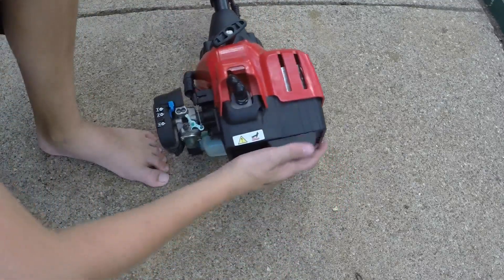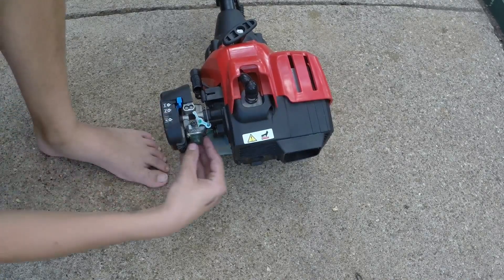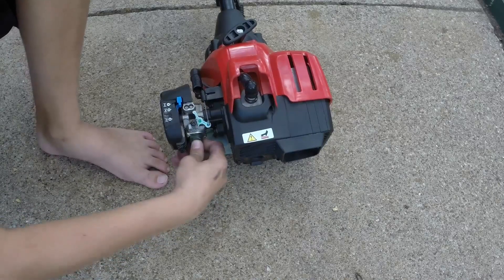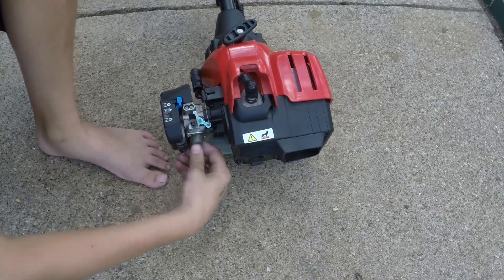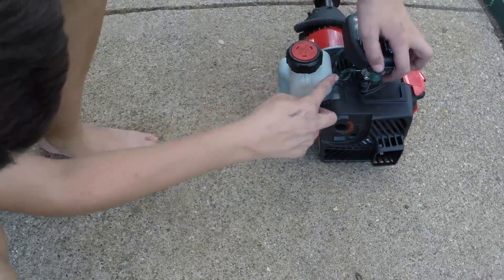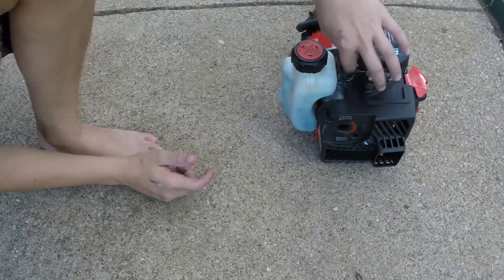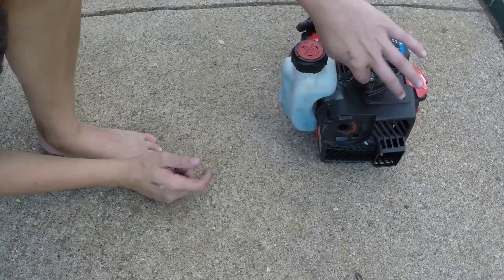Then we're going to locate where the carburetor and air filter is at. If your edger has a priming knob, you're going to want to press it about three times — one, two, three — to make sure fuel is coming from the fuel tank into the carburetor. You can see that fuel is going out of the fuel tank into the carb.